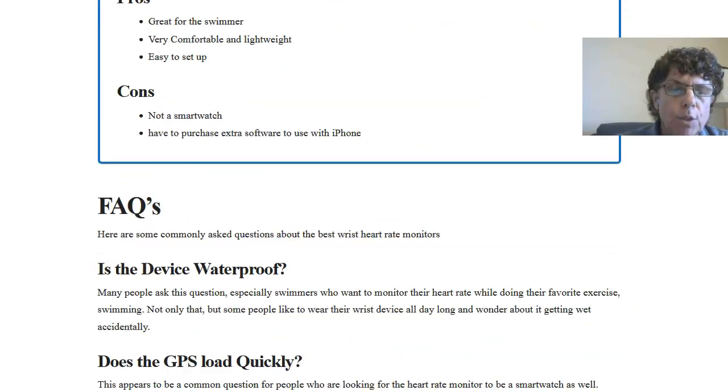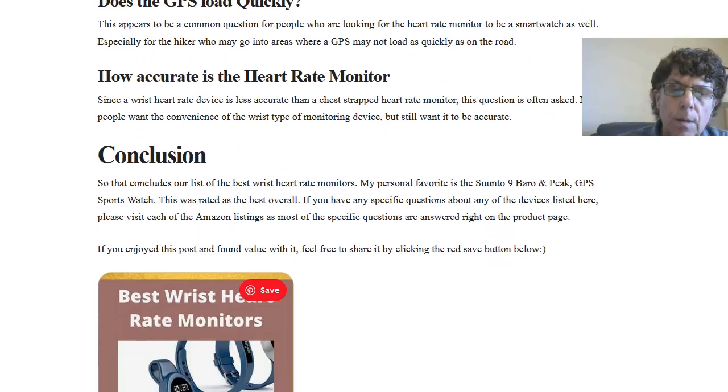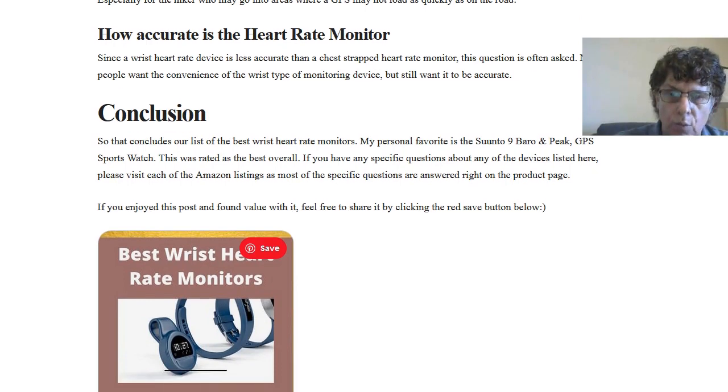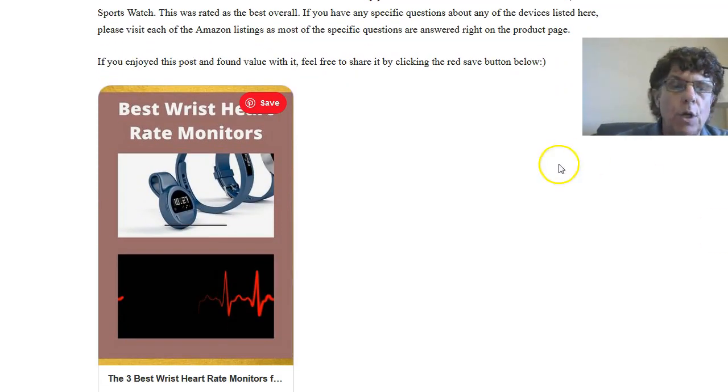So in conclusion, those are our three top wrist heart rate monitors. Go ahead and click the link below this video to read the full review. If you like the review, feel free to share it on Pinterest — there's a Pinterest image you can use. If there are other items you'd like us to review at BestFitnessDevices.com, leave a comment below and we'll be happy to review it for you. This is Ralph Martin — make it a great day, take care.